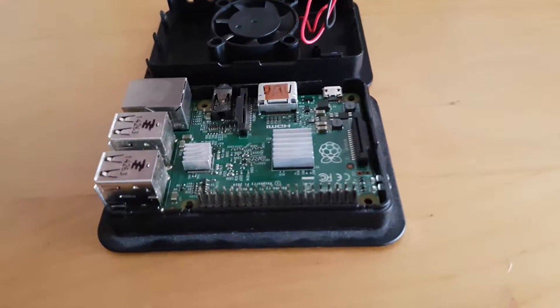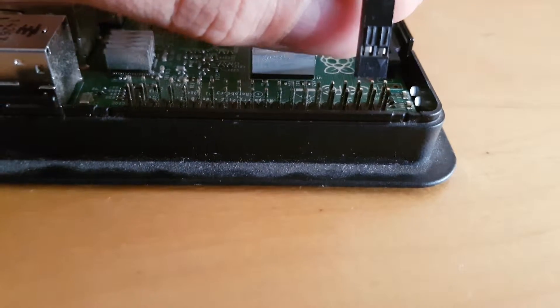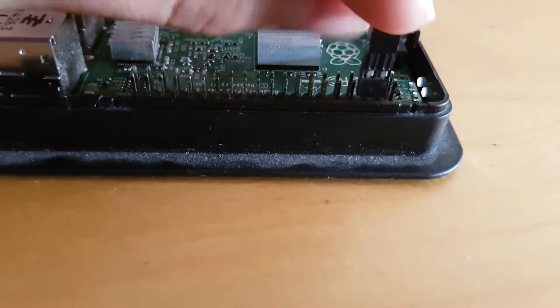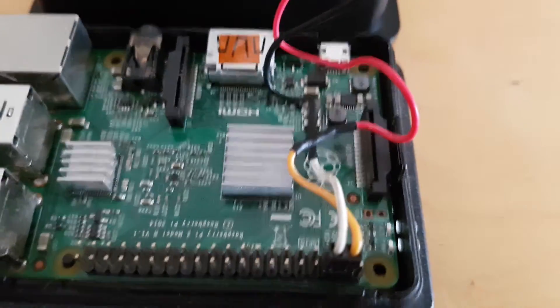If you're not sure what this means, simply copy me. The Raspberry Pi has two 5V pass-through pins and one ground. These pass-through pins are 2 and 4, and the ground is pin 6. So you can hook up your fan's plus lead to either pin 2 or 4, and your ground must be pin 6.